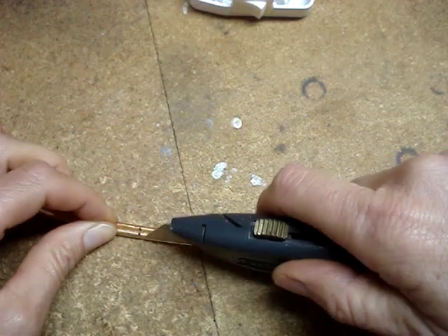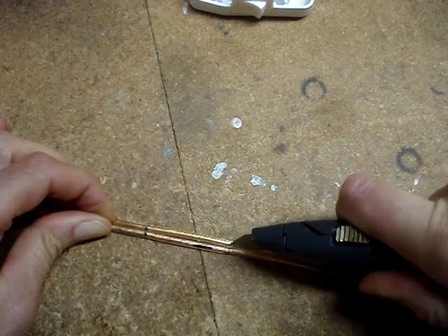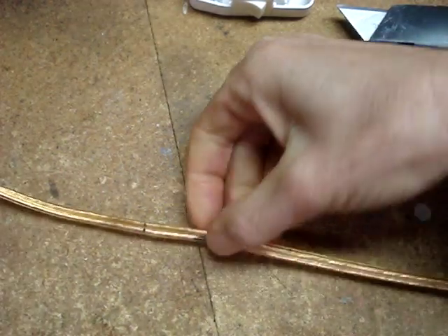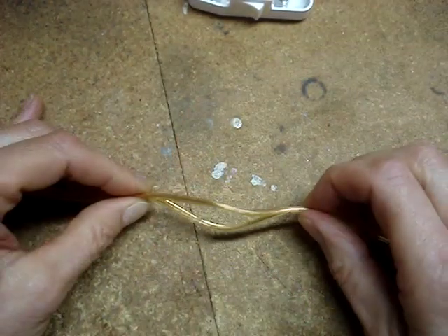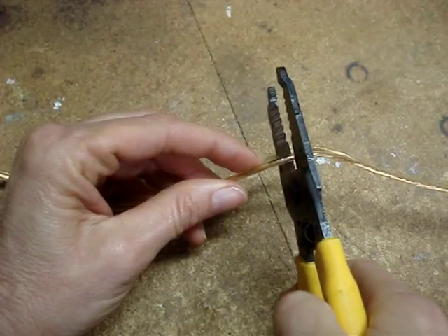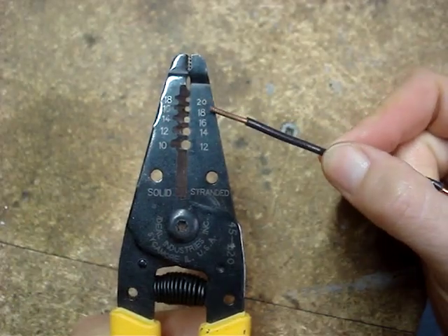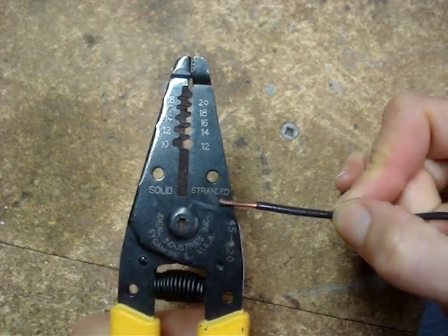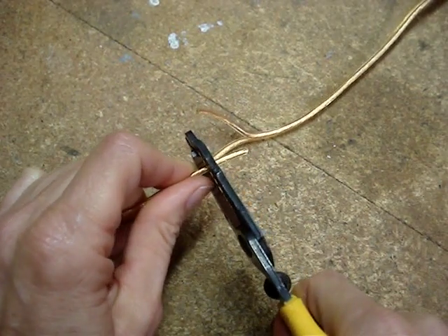Carefully slice the covering between the two conductors. Ensure that you haven't cut into the copper conductor. Then cut the hot wire. I'll use the 18-gauge hole on the stranded setting of the wire strippers and strip the wire back about three-quarters of an inch.